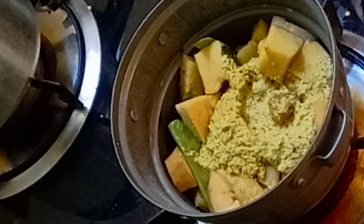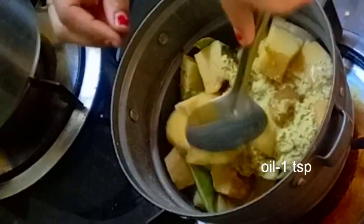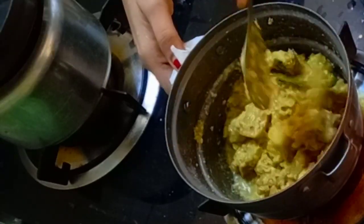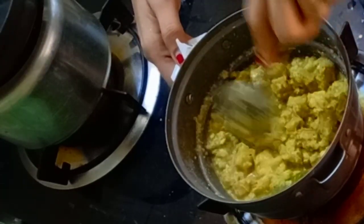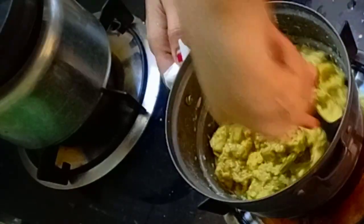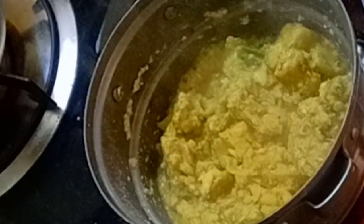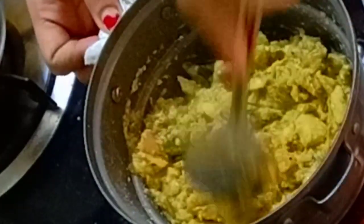1 teaspoon of salt. I'm ready to mix it up. The curry is ready to cook. I will cook it and mix it well.